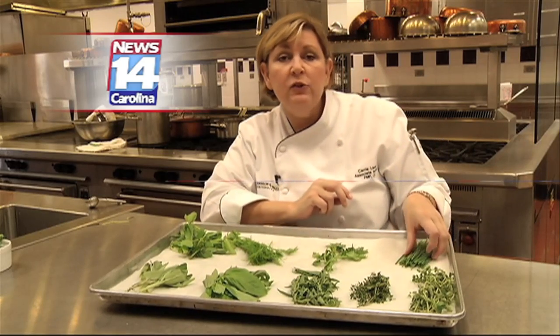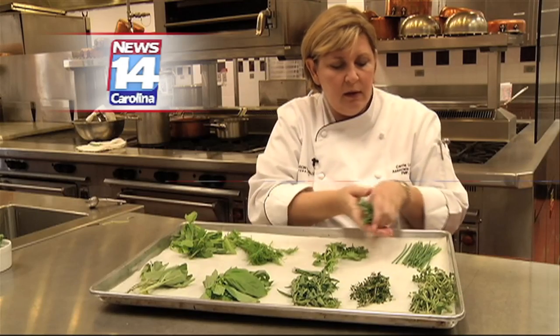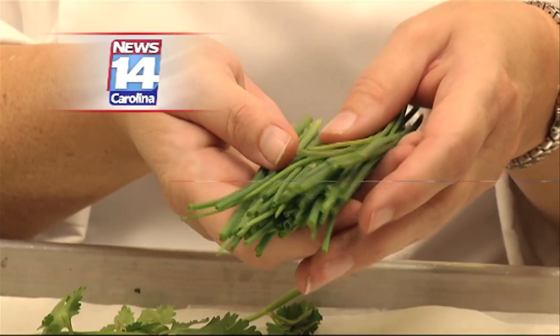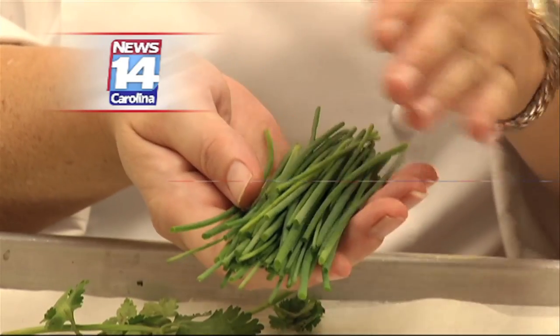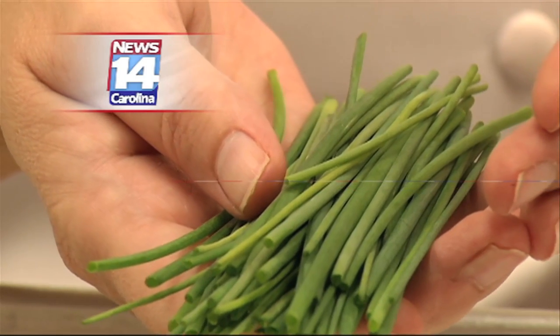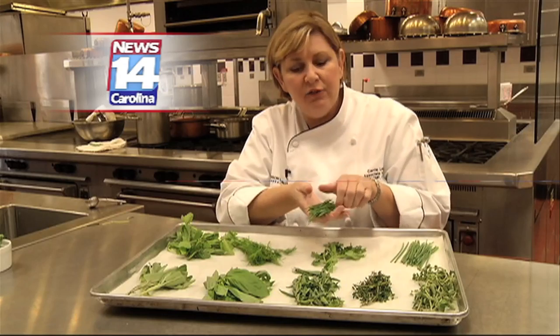The next one is chives. A lot of folks think that a spring onion cut up is chives — no, a spring onion is a spring onion. These are chives, and chives are herbs. They have kind of an oniony flavor to them, but it's much milder. So if you really want the real deal, this is what you're going to find in classical French cooking: real herb chive.